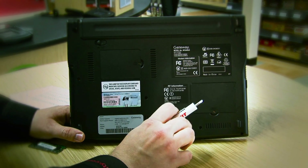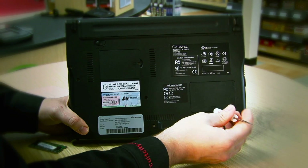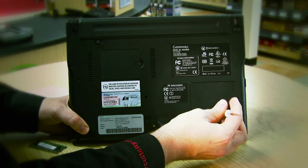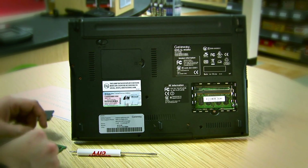Once you've found the cover, take a Phillips head screwdriver and unscrew the screw holding the cover in place. Now remove the cover and set it to the side.